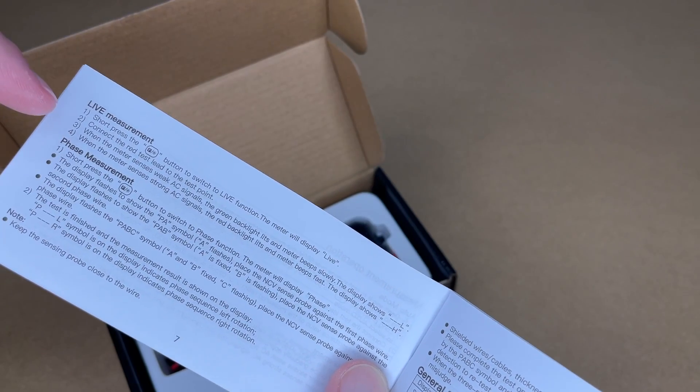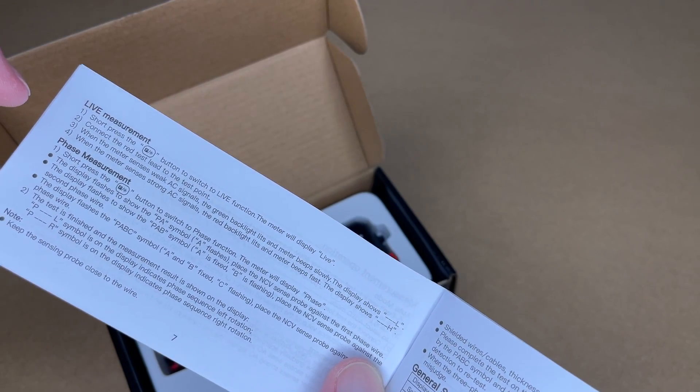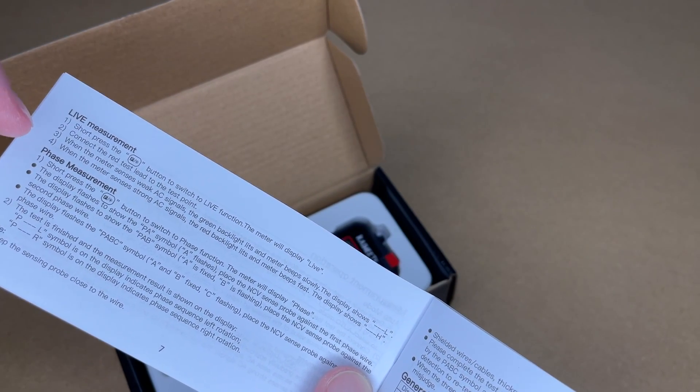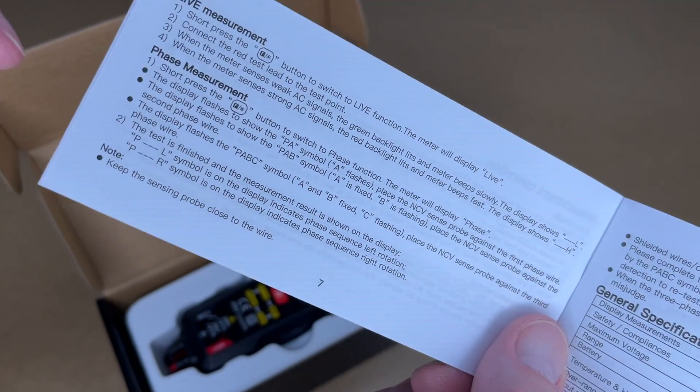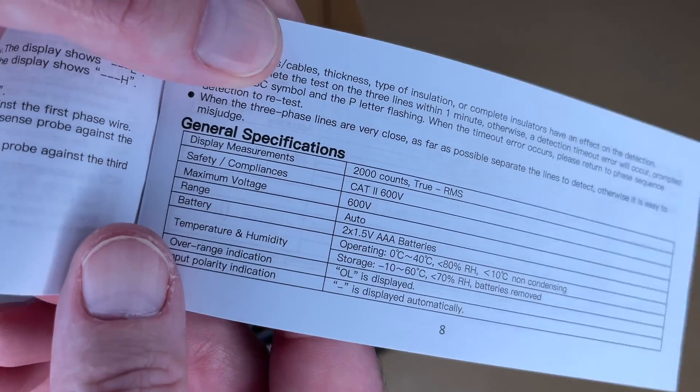For live measurement, connect your red lead to a test point — again if it has a weak signal it will beep slow and show L, if it has a strong signal it will beep fast and show H. It also has phase measurement. You can pause and read through those instructions. Here are some general specs.